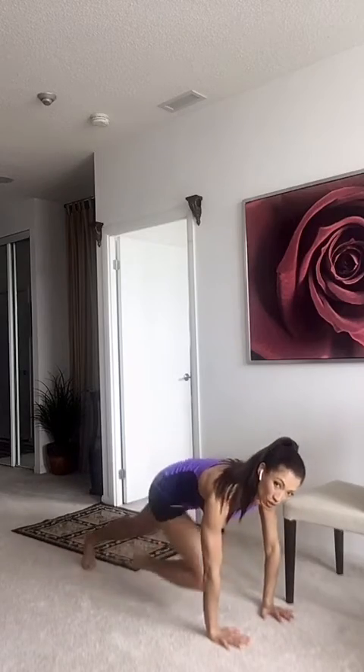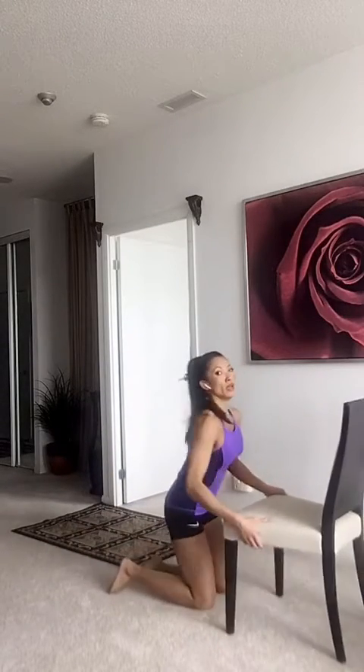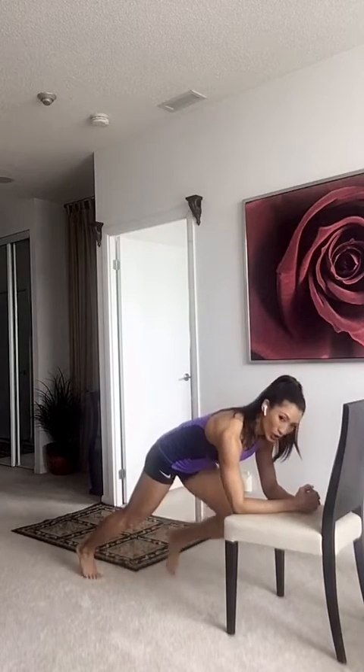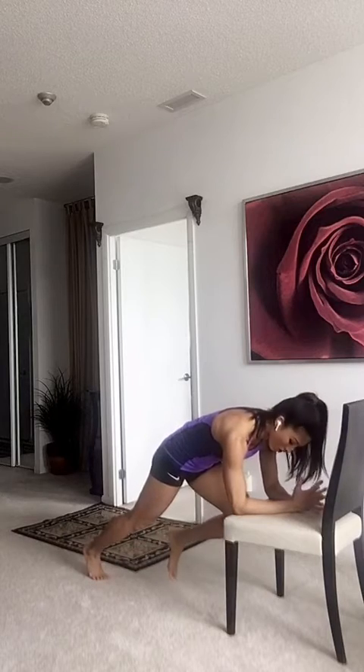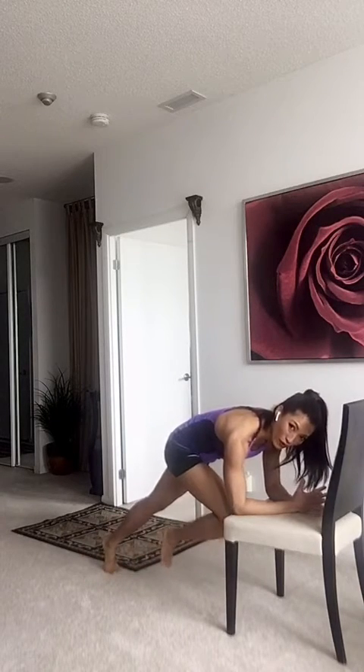Make sure you are squeezing your abs super tight as you pull your knees in. You've got to squeeze your abs — don't just pull the knees in. All right, so you can stay down here, it's super hard, or you can make it a little easier and get up on your elbow. One, two, three, open. Make sure you're strong about it. Don't just do half knee tucks — you want to do full knee tucks.